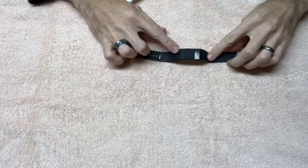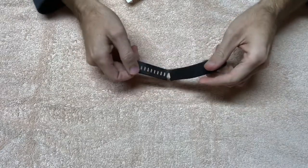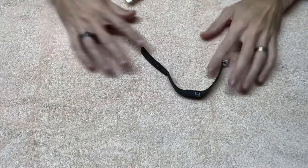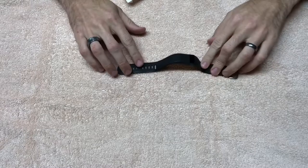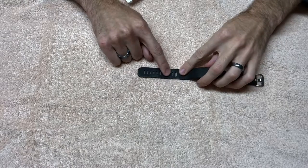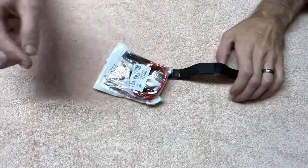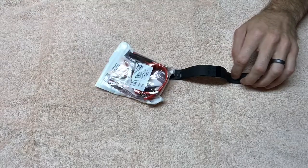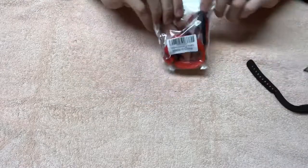Alright guys, so today I've got a Fitbit Charge HR — you can see the strap is a little broken. This used to be my wife's but my son has been wearing it, and I actually had to cut an additional hole in the strap for his little wrist, so that's why it tore. I got on Amazon and was able to find a size small/medium for the Charge HR. He decided he wanted red, so we're gonna put that on there — I'll post the link down in the description.